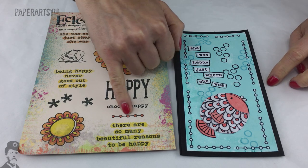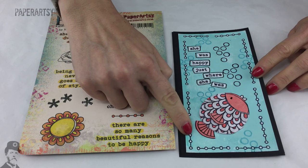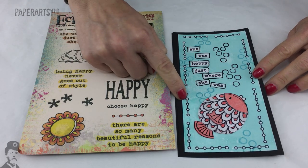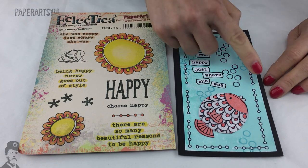You can see other little stamps on the series, like this one that can be used as a stalk for flowers, and it's really good how she's also used it to create a border.